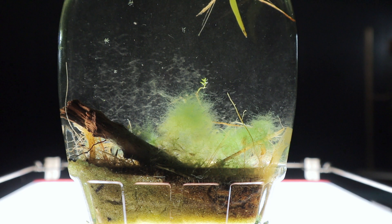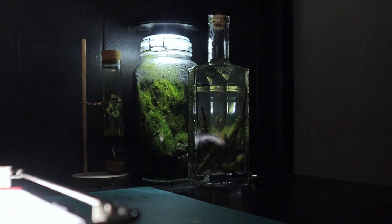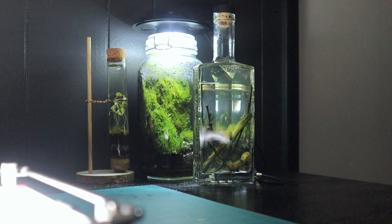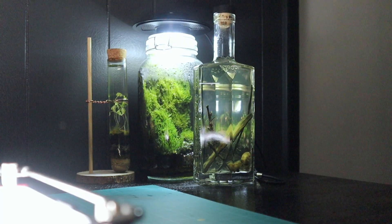I'll be making some more cool projects like this. In fact, there's a whiskey bottle at the back — a Sagamore rye. I obviously finished the whiskey, but I'm turning that into a similar ecosphere to what I have here with the maple jar.